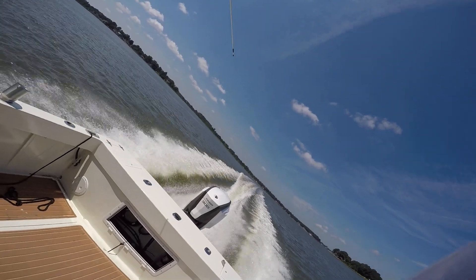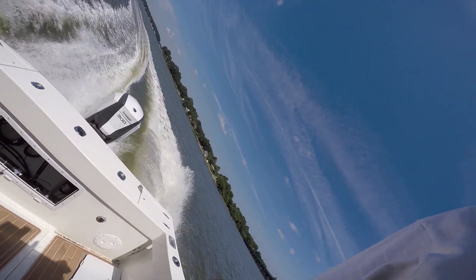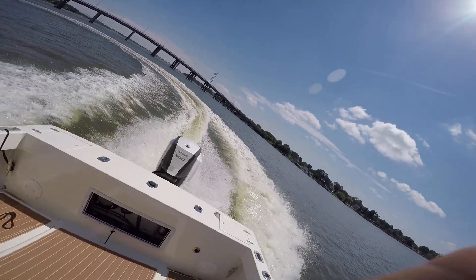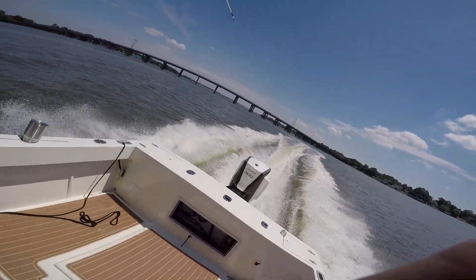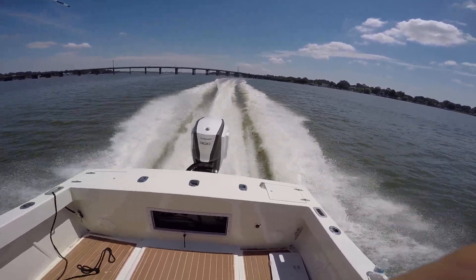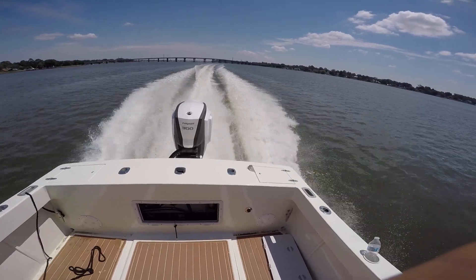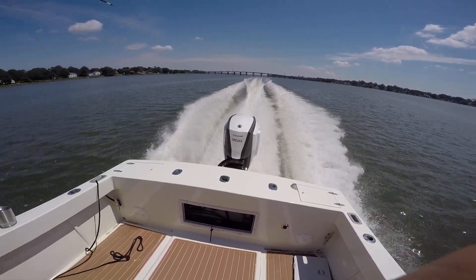I'm happy — ecstatic. 3 miles per gallon at 40 miles per hour, that's pretty good. Does it come down by itself? Yep. Does it go up by itself? Yep — you can set it too. You can adjust different settings: there's bass mode settings, big hull settings like this, pontoon settings. She's fast — she's fast. That's crazy.